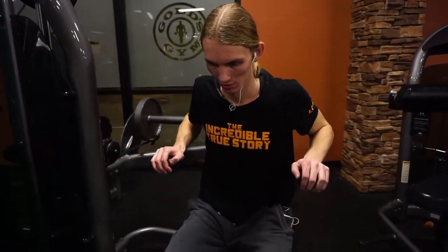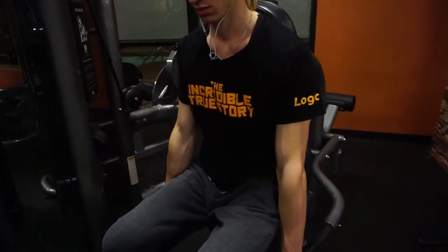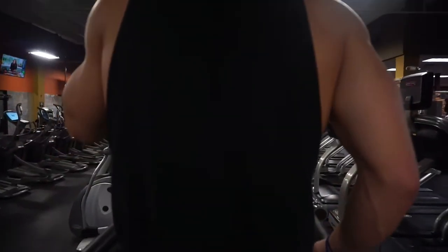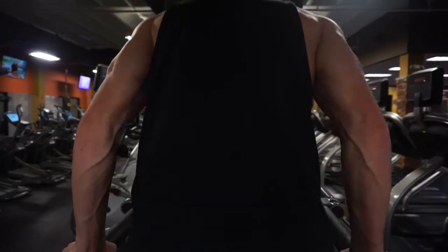When it comes to the machine or body weight dip, the main focus should be finding a position with your torso to engage the chest, triceps, and front delts. This can also be changed slightly to emphasize more of the chest by leaning slightly forward with your torso, and it can also be slightly manipulated to engage more triceps by staying more upright.